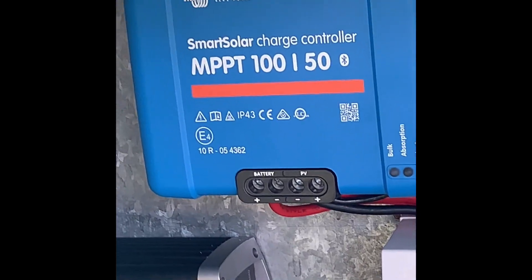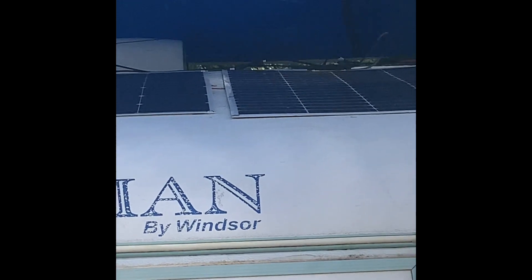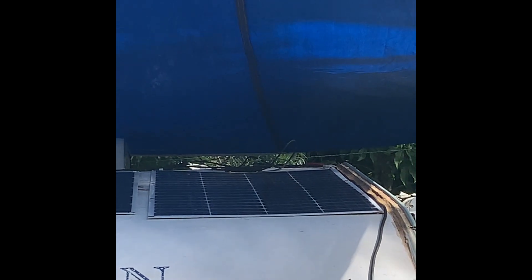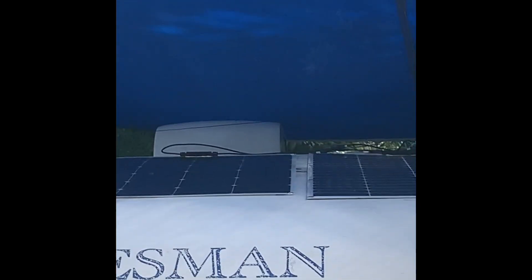I know the Victron gear is absolutely wonderful. I know the Renogy gear is absolutely wonderful, so the idea is let's start playing. You'll see the graph from the Victron app that I've got on this video as well. This is in a very shaded position — I've got these two panels in here. They're eBay. You will notice a difference; I can tell straight away from unboxing the Renogy stuff that it's going to make a big difference.